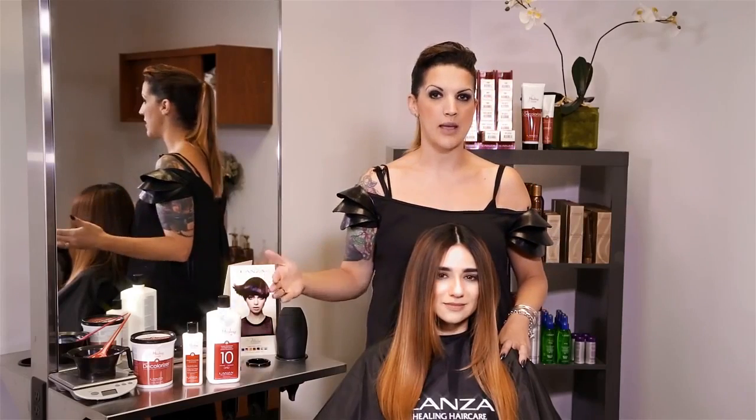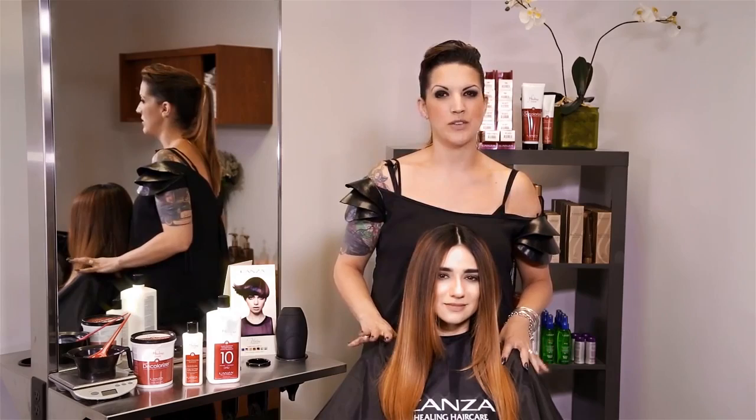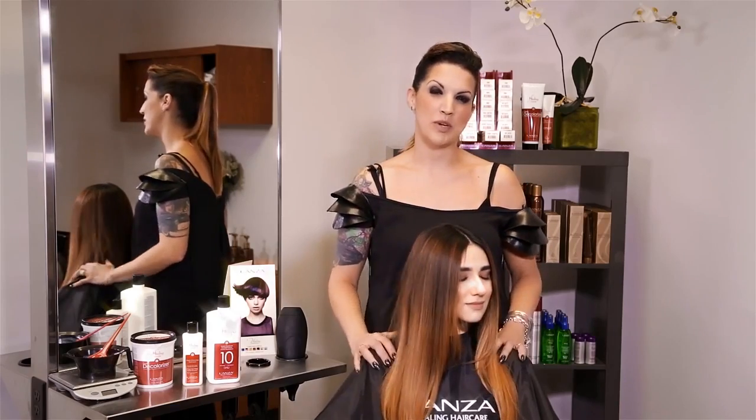It's going to work with you on time, because as we know, when decolorizer hits the hair it starts lifting really aggressively off the bat. So this product is going to give you some time to play with, and when we're doing these beautiful soft approaches to color, time is what we need.